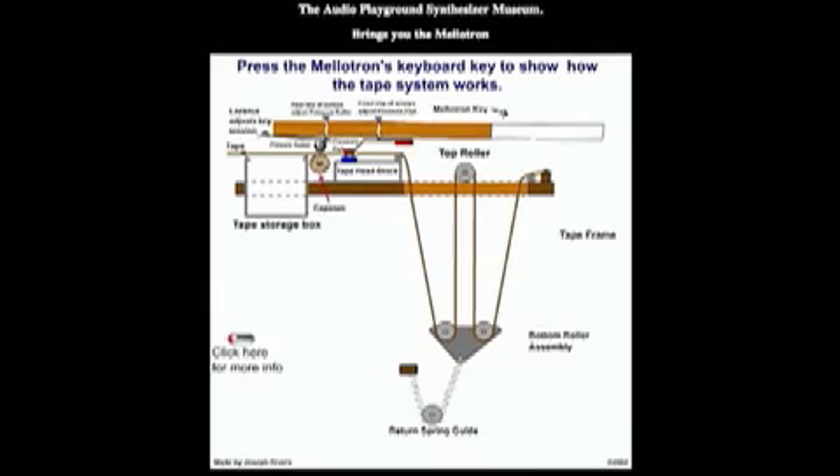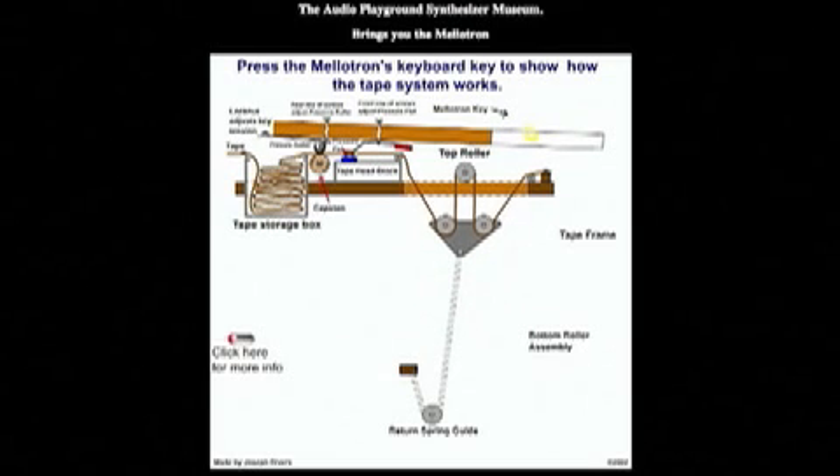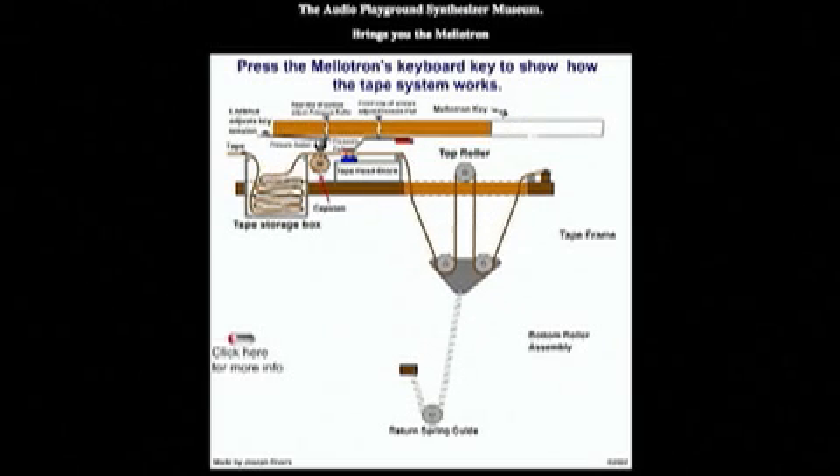The Mellotron came out in the 60s, and you might recognize it on such songs as the Beatles' Strawberry Fields Forever. The Mellotron is kind of like an organ — it's a keyboard, but internally each key has a tape-based mechanism with pre-recorded sounds on it.